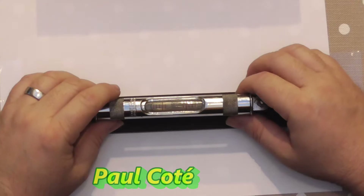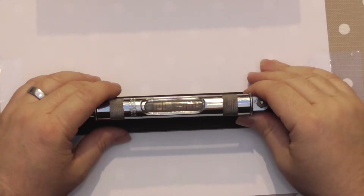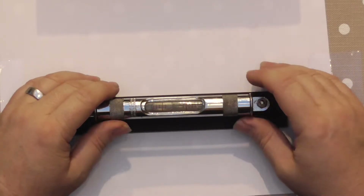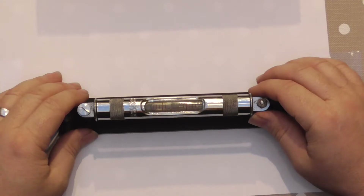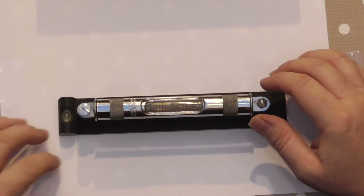Somebody sent me a message on Facebook and gave me what the graduations are on this - it was five hundredths of an inch per foot per graduation, which works out at I believe point one two of a millimeter, so not far off the thickness of a piece of paper, per foot. So it really is accurate.